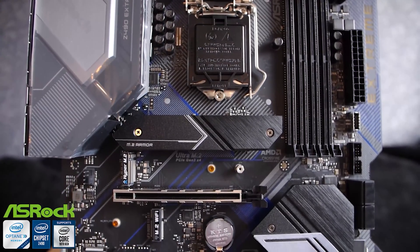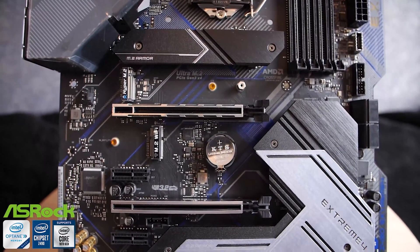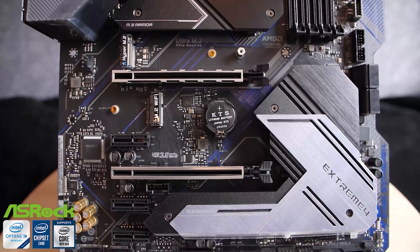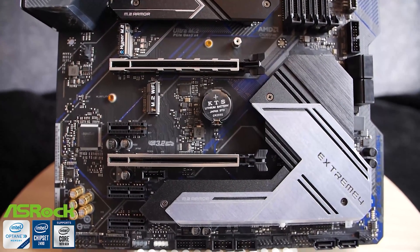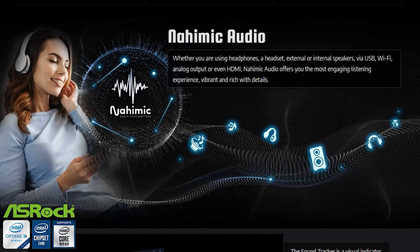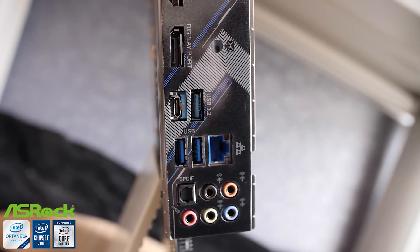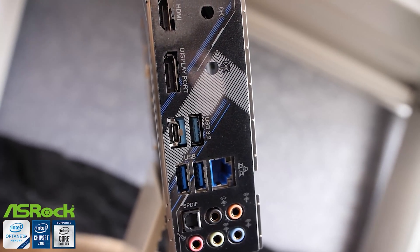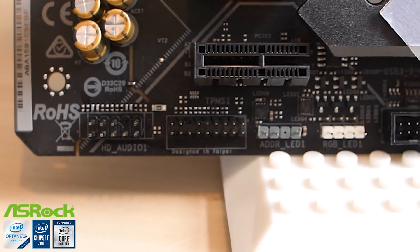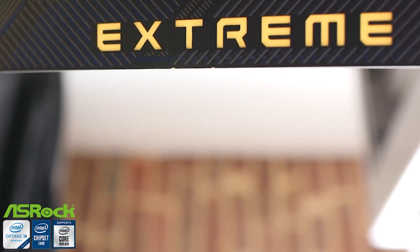We've got dual steel reinforced safe slots and a pretty good layout here. Even if you've got a triple or quadruple slot GPU, it's not going to be a problem for this motherboard. It's a familiar ASRock motherboard layout overall, but with 11 power phases, the Nahimic Audio based on a Realtek ALC 1200 — a higher end audio implementation. You get the Dragon 2.5 gigabit NIC at the rear IO, dual onboard 10 gigabit USB Type-A and Type-C, and ASRock Polychrome RGB — digital addressable RGB for whatever color scheme you're looking for. This motherboard is going to be everything you need for your next high-end Intel gaming build.